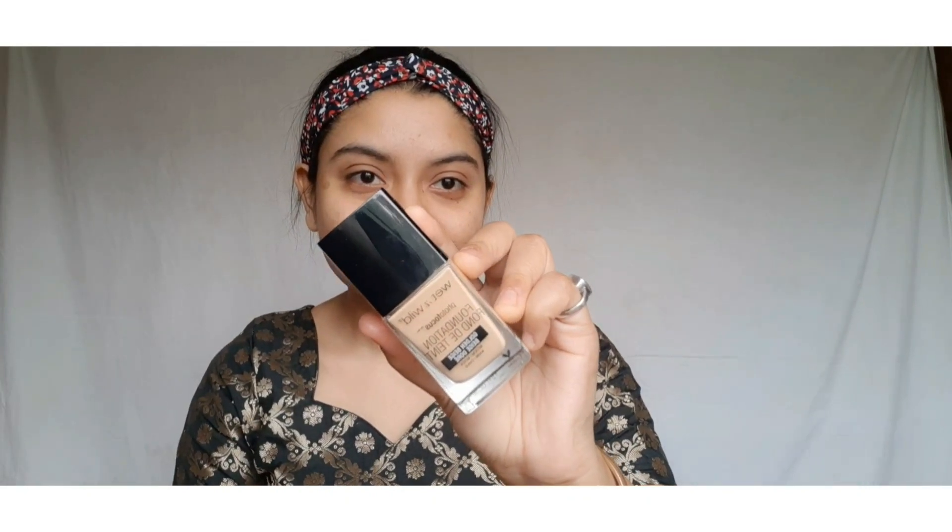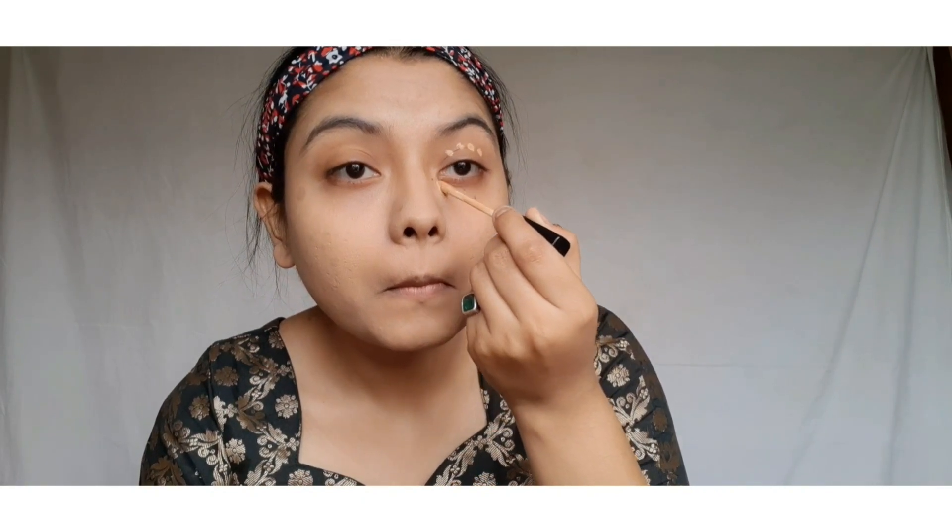The third step is application of foundation. I am using the Wet n Wild Photo Focus Foundation in the shade Golden Beige — I make marks on my face and then blend it seamlessly with a blending brush. I also applied foundation over my neck area since it is exposed, to match the shade of my face with my collarbone. Next, I am using the same concealer over my eyes to conceal dark circles.